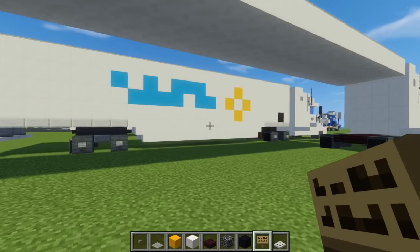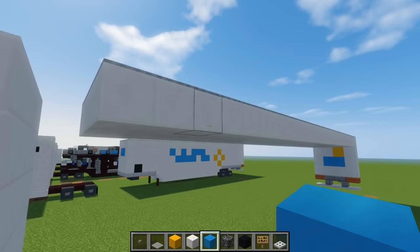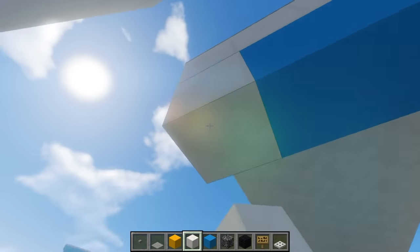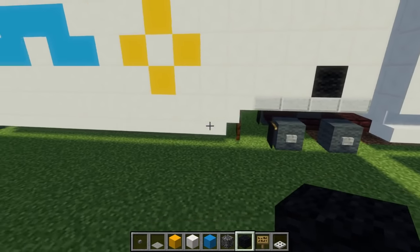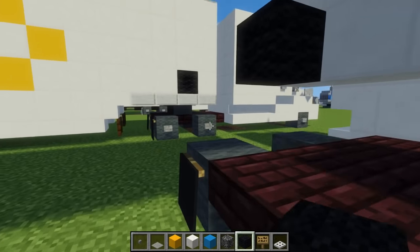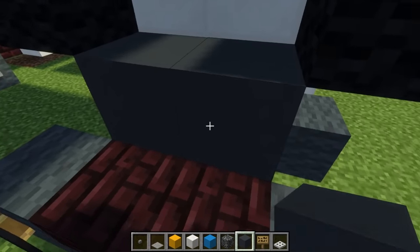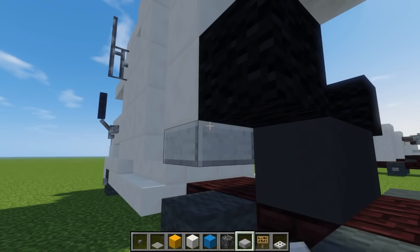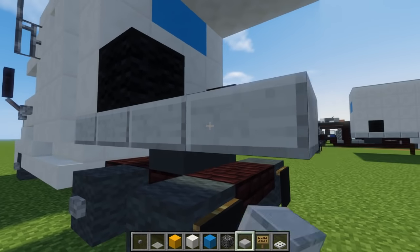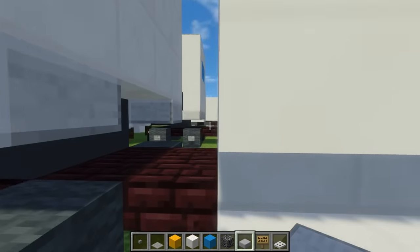Go to the front and add two light blue concrete blocks in the middle. Around it, add quartz and another row of quartz. Then we're going to have black wool on both sides at the bottom — that's going to be some kind of identification number. Now let's add the part that connects it to the rig: two gray concrete blocks in between the wheels, stone slabs on the outer edge, four blocks long — one, two, three, four.